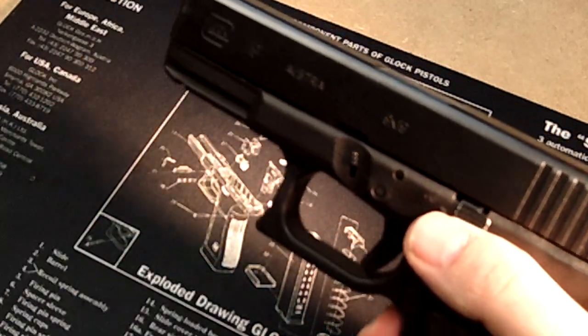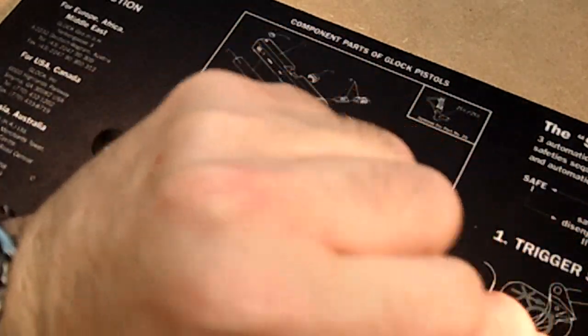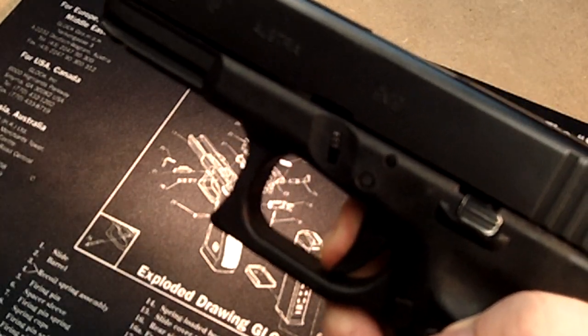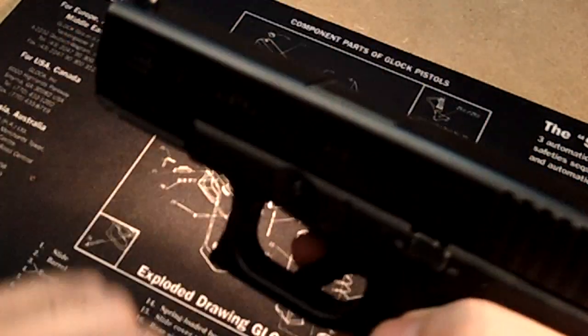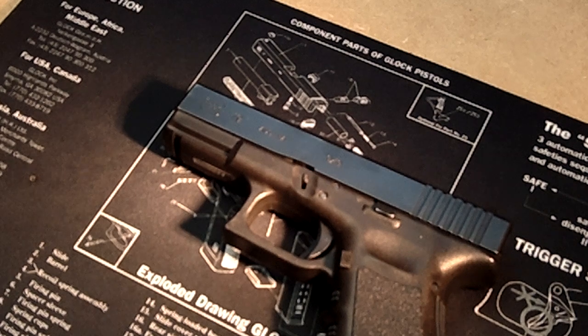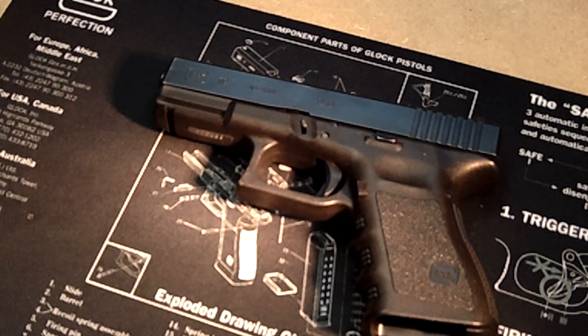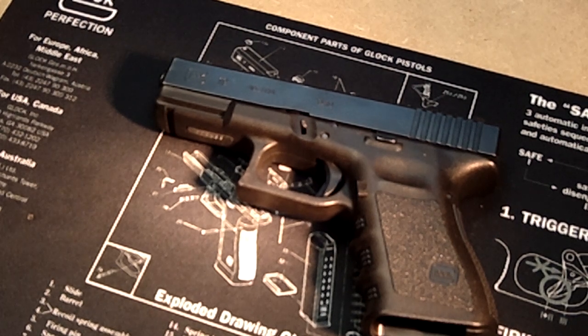Everything's now back in the firearm. Now we can do a function check — make sure everything's clear — and everything works. So that's how you fix and clear a jam, and an issue if you have taken apart your Glock for maintenance and left out a piece or something is out of battery. That is how you're going to take it apart and put it back together correctly without having the ability to lock the trigger to the rear. Thank you again for watching.